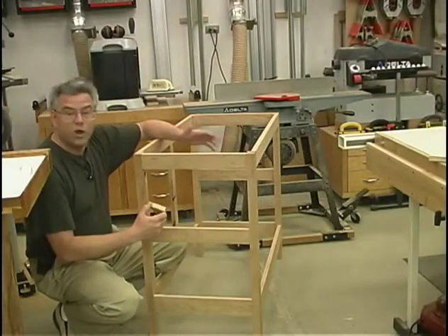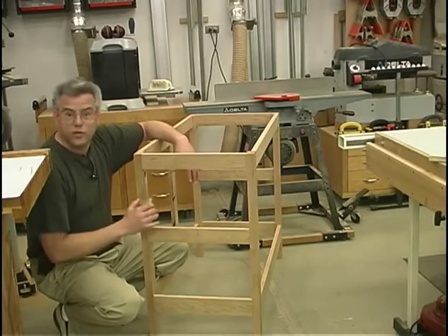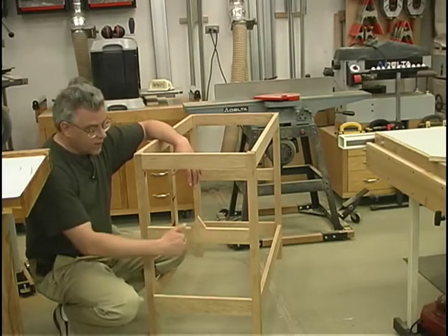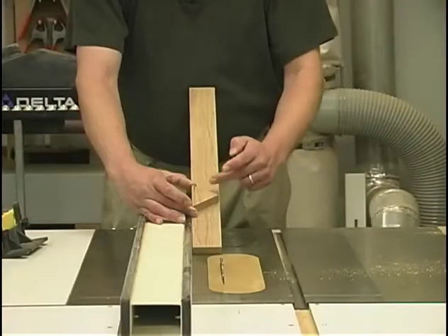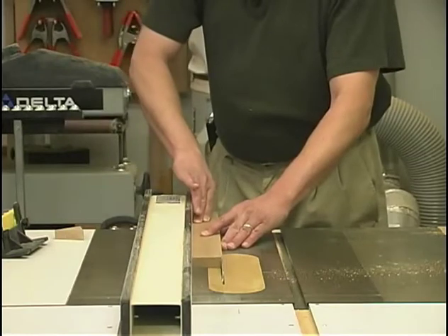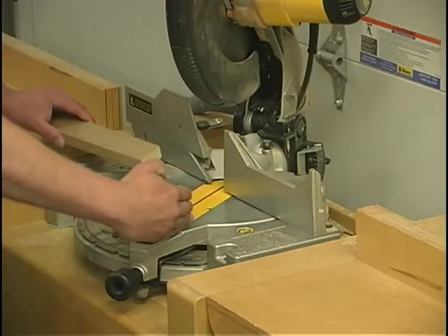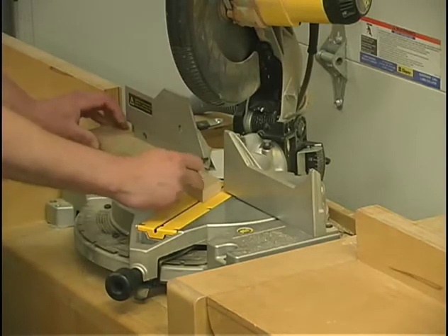I've gone through, fit up all of my mortise and tenon joints, and dry assembled everything. That gives me a good staging area to move on to the next step: making these little triangles. These will be fastened on both the upper and lower sides of the center rails on each side of the cabinet. To make the triangles, I'll start over at the table saw by ripping a board to two and a sixteenth of an inch wide.